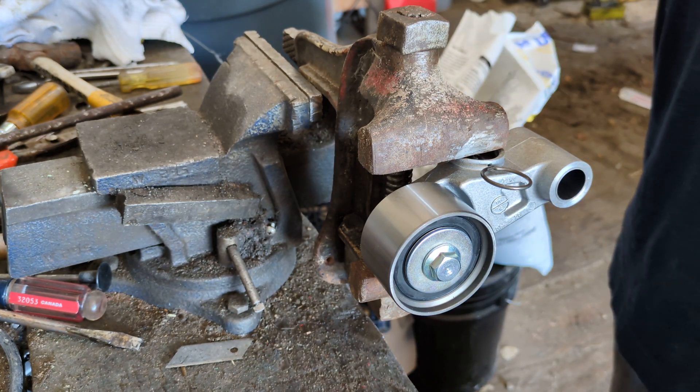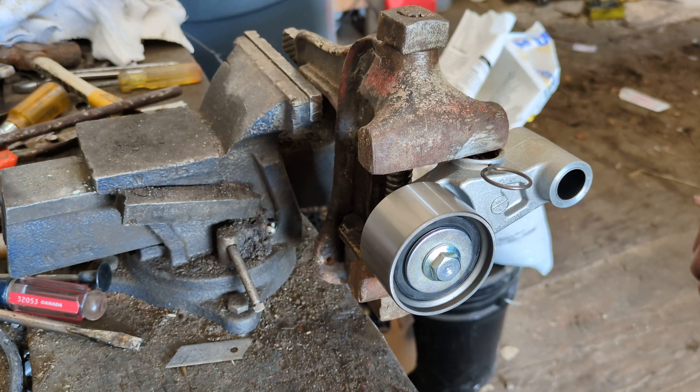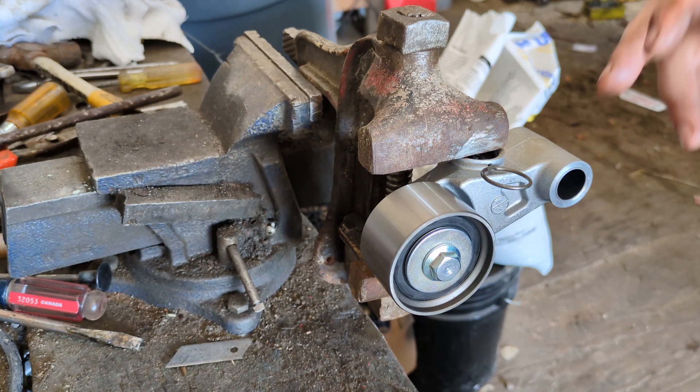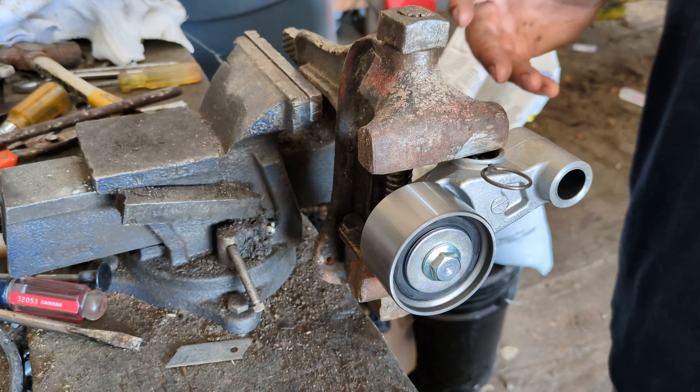I don't know why, but sometimes these are shipped turned over, they're all over the place. They like you to bleed these now. I'm going to show you how I do it, and it's a pretty simple job, actually.